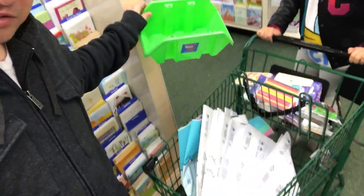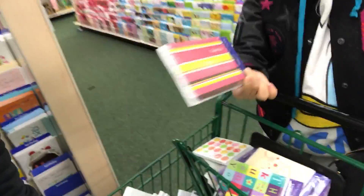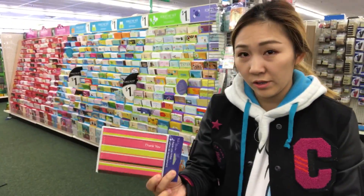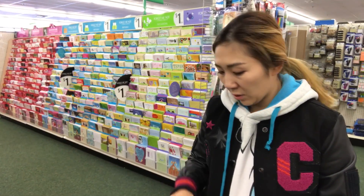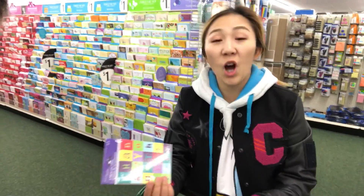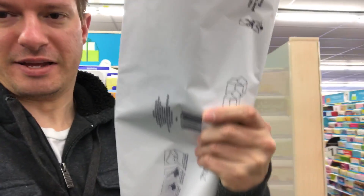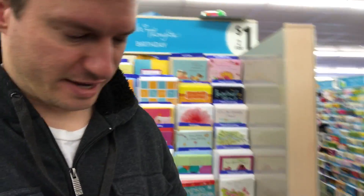So here we go, this is our cart — it's all gift wrapping, and all the thank you cards and little cute cards. We could not find any manly cards, so for the men I'm just gonna use a note card probably, and white packing paper.